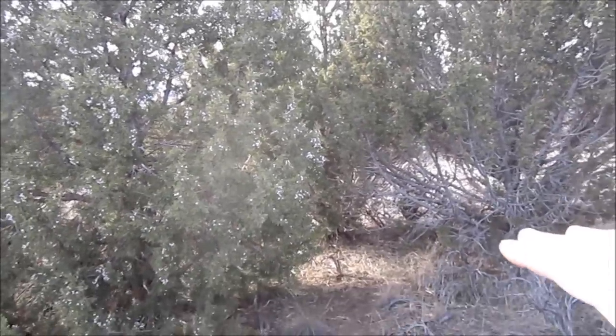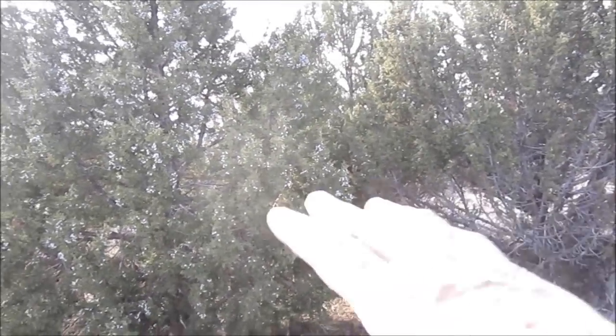Hey, Perry Peacock here with Wilderness Innovation. I'm out here in the middle of a juniper forest — mostly general juniper with some areas pretty thick with oak brush. We have a lot of that in this area in Utah, but I wanted to show some ideas of how you can pitch up your poncho as a hammock when you're in areas like this.